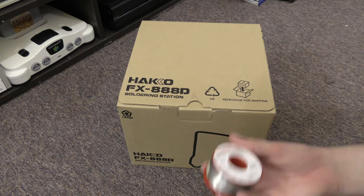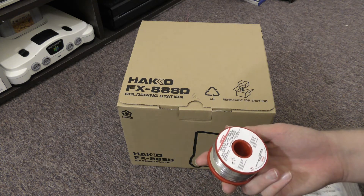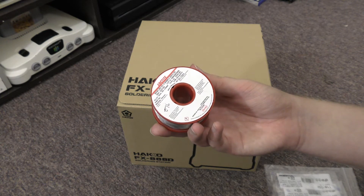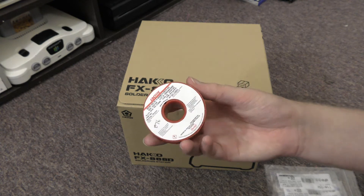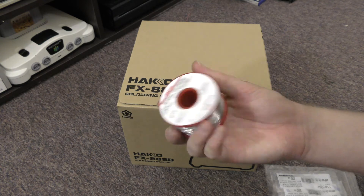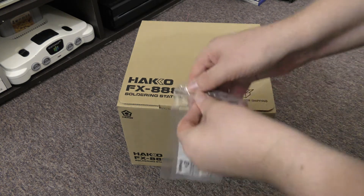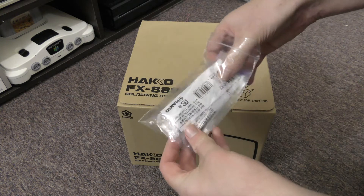I also bought it with some accessories. We've got some multicore solder here — it's not the Multicore brand, which is a bit odd, but it is 0.46 millimeters, so it should be pretty good. I also got a tip kit with it.